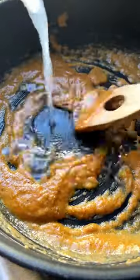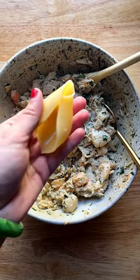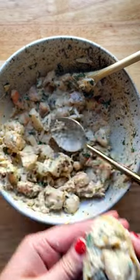Chop it into bite-sized pieces, mix it with mayo, parsley, Dijon, Old Bay, and lemon juice. Then you'll prep a standard bechamel with roux and milk, but we're spiking it with clam juice and Old Bay for incredible flavor.